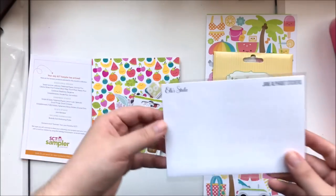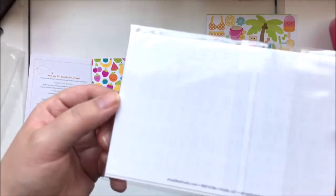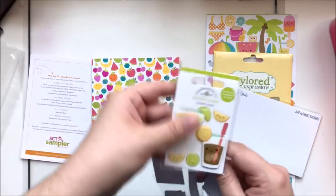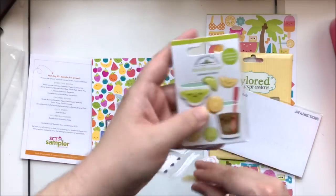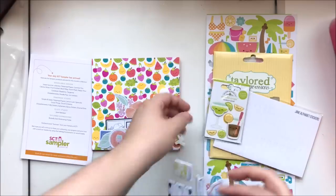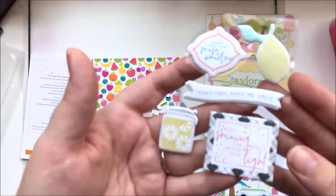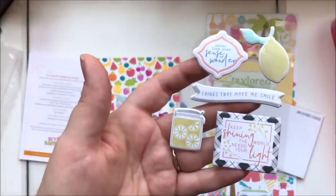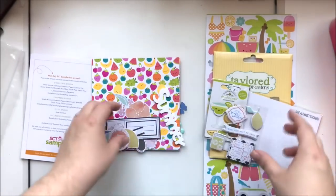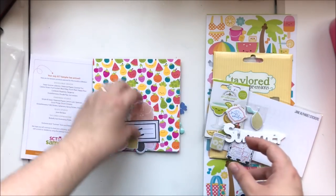We've got some L Studio Jane alphabet stickers in white — numbers and letters. We've got some Doodle Pops from the Doodlebug collection with little drinks, lemons, and limes. We've got some Simple and Sweet puppy stickers, which are really cute. And then we've got an acrylic piece that says 'summer.'